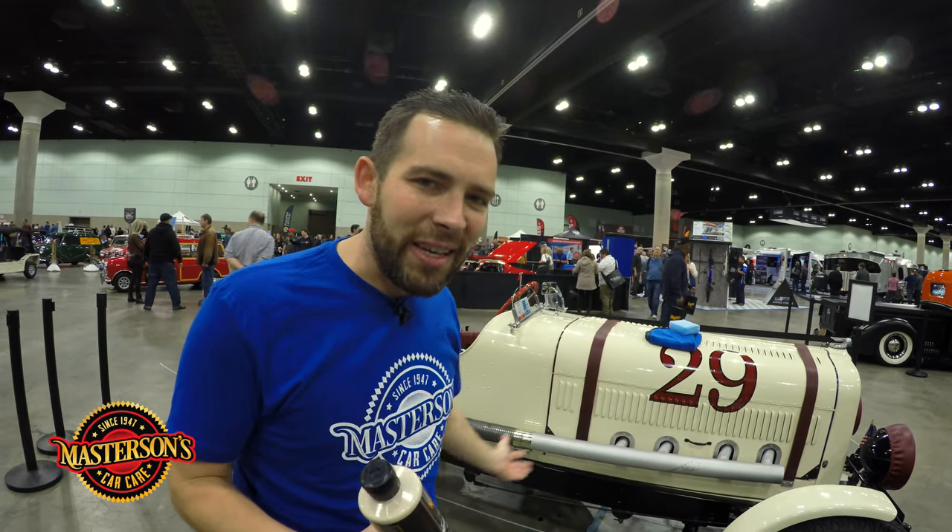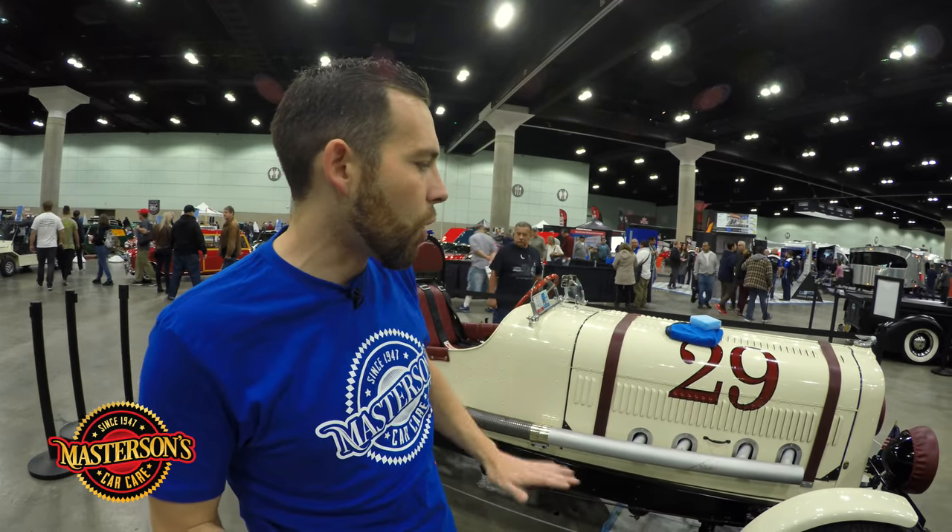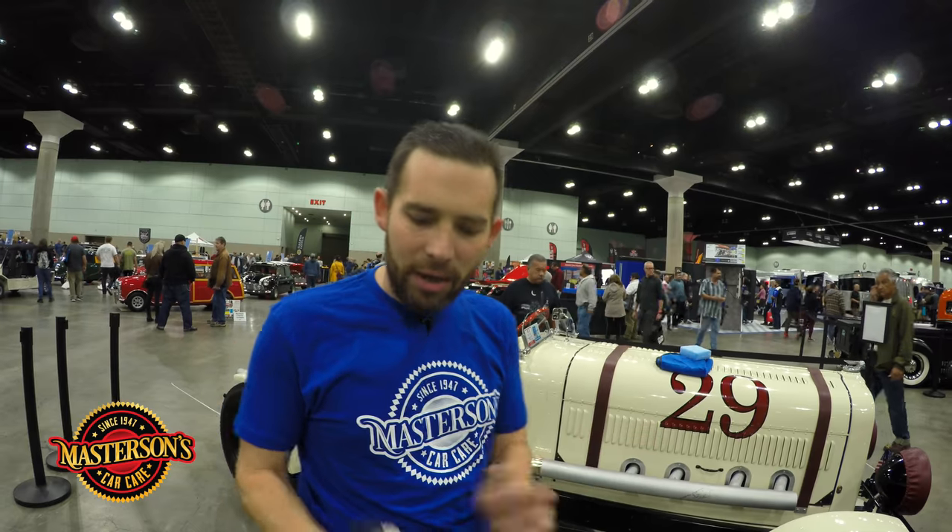Now we could put a coat of wax on this, but this owner drives the car and he loves the car — he's going to take it to the racetrack this spring and summer. So I told him we're going to put two coats of the sealant on, let it give a perfect protection coating over the surface, and then he's going to be ready to go. The car's going to be easier to wash and it's going to stay looking good. Now we've already cleaned the whole car waterlessly, took off all the dirt, grime, and carbon, and now it is ready to be applied with a coat of our sealant.